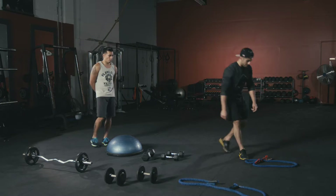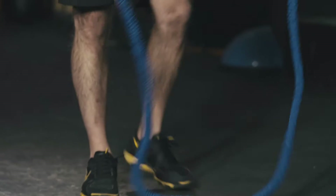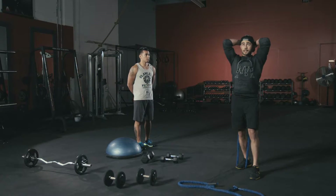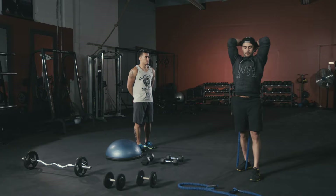Last exercise is an overhead press again, but with the band. Step back with your back foot, keep your elbows in nice and tight, push right above your head, and come right back down.